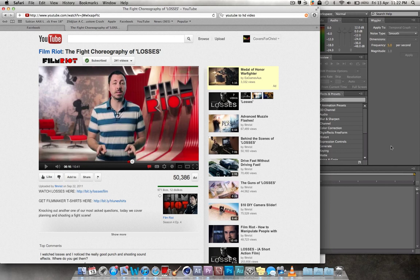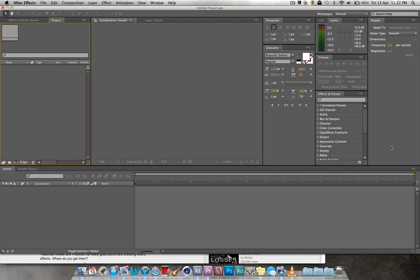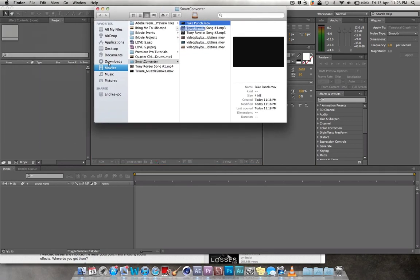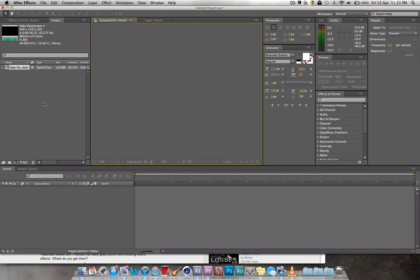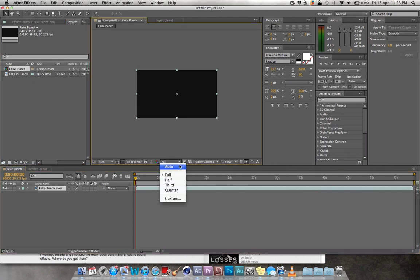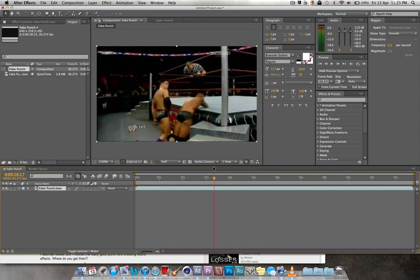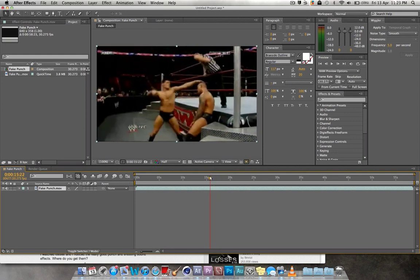So it just consists of deleting a couple of frames from that first initial impact. And depending on how dragged out you want to make it look, you just delete how many frames you want. I'm going to show you in After Effects as well as Premiere Pro. I just got some footage from WWE — it's not very good quality but I just quickly grabbed it off the internet.